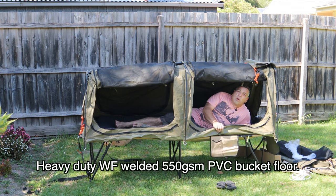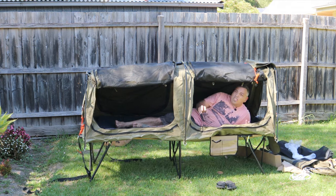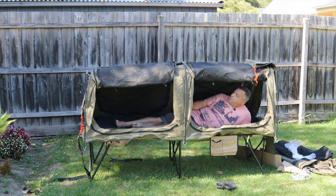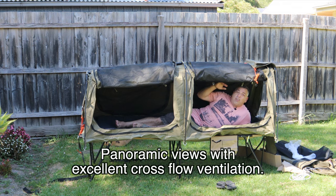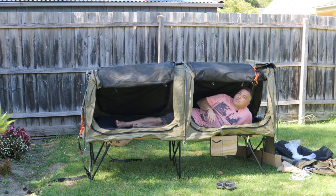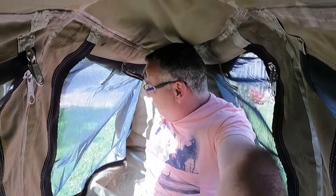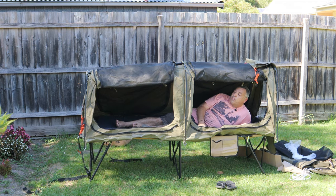It does have a PVC base — that rubber base — that's going to keep you out of the water, and if you've got it pegged out it's going to be a little bit more secure. It does have a window at one end, and I like to have a window open at both ends just to get that ventilation through. You can open the sides as well for plenty of ventilation, and the beauty is it's not sitting in your face like a lot of traditional swags.